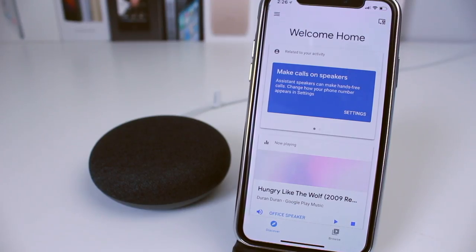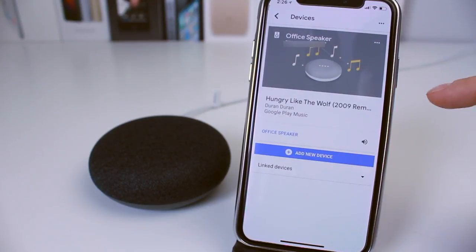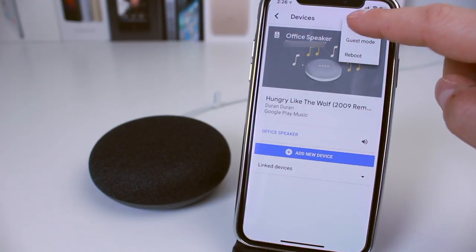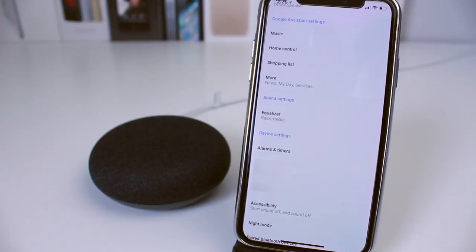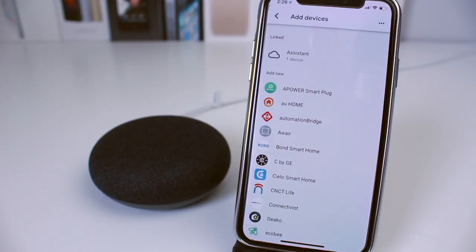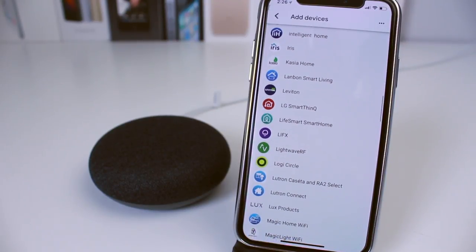If you want to add smart devices and connect them with a hub to control them, you need to go back to the app. Tap the little icon at the top right — your speaker will appear with the last thing you were doing. Tap the three-dot button, then tap Settings. From Settings, tap Home Control — this allows you to add devices. Tap the plus at the bottom and you'll see all the devices you can add.